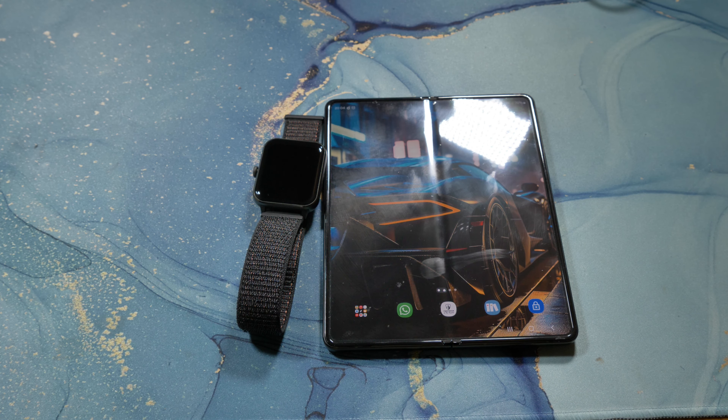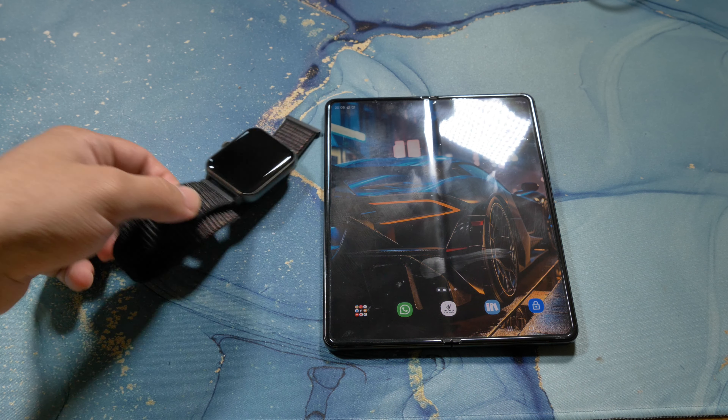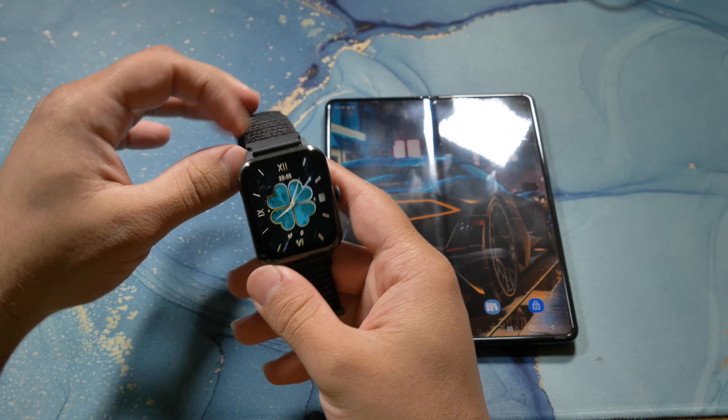How's it going guys, it's Najam, welcome back to another video. In this video I'm going to briefly talk about the Ayurveda R50 smartwatch. So this is it over here, this is the smartwatch.